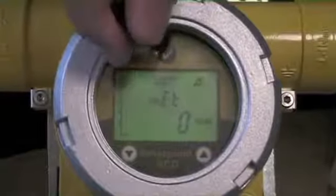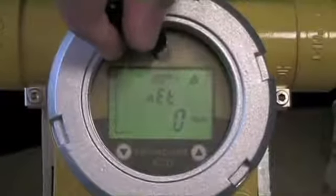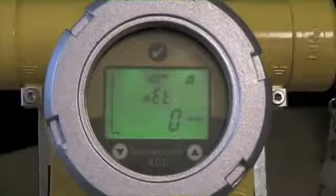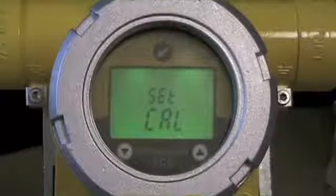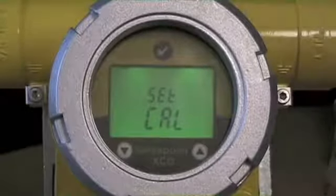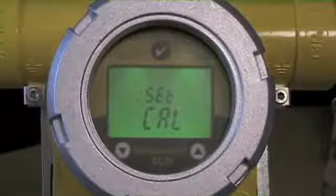First step, as always, is I'm going to place the magnet over the center check mark until the outer circle appears, which allows me to enter into the maintenance menu. As we've discussed previously, if we have a password engaged, the first screen we would see would be a request for the correct password to allow the operator to get to this level.